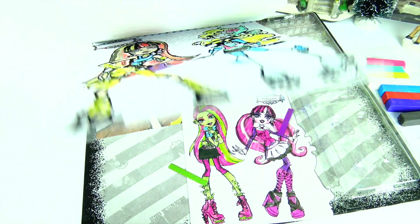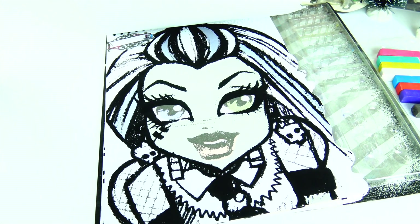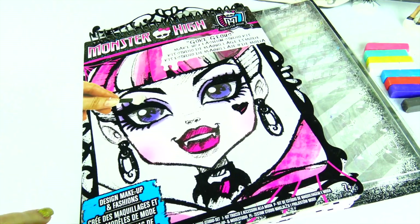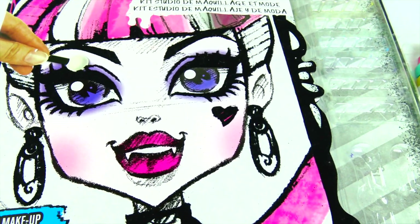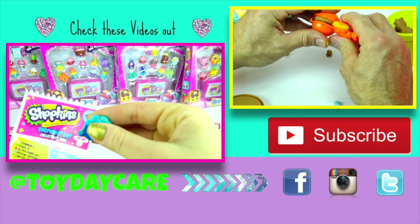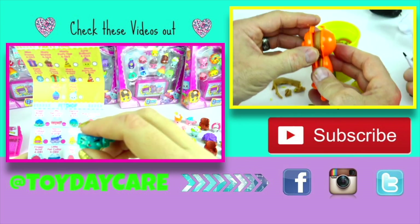All right friends, that's it for this video! Please leave a comment below and tell me which Monster High character is your favorite. Also subscribe to Toy Daycare for more fun videos — thank you so much for watching! Bye bye! If you like our videos, please like, share, comment, and subscribe to Toy Daycare. Thank you very much!